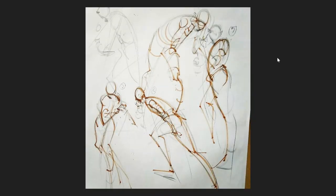Gesture drawings can start to look a lot different depending on the artist making them, but they are always quick, fast drawings where the artist is trying to understand something about the pose being taken.